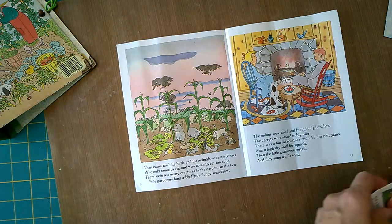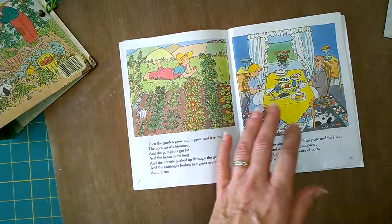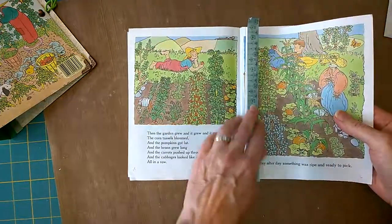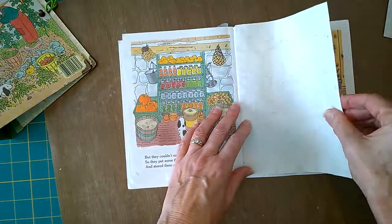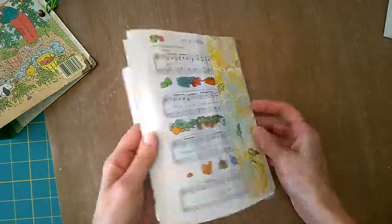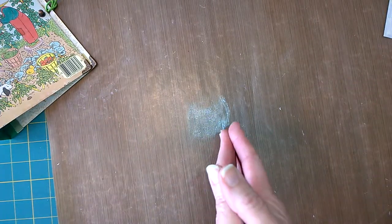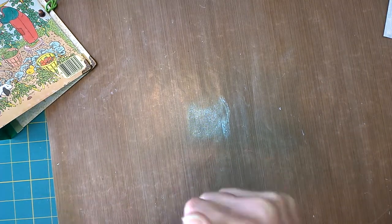Let's put all the pages together and see what we have. We have pages that flip like this, then a pocket, and then another tuck-spot pocket. That's how I do it — quick and easy, no fussing. Thanks so much for watching, I really appreciate it, and hopefully I'll be doing more of these. Bye-bye for now!